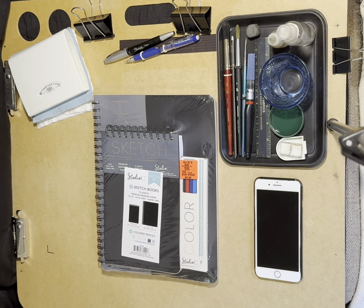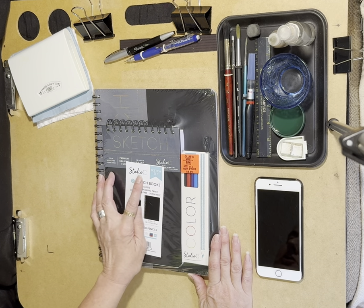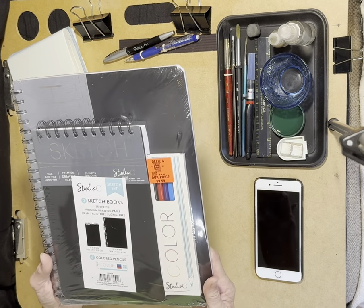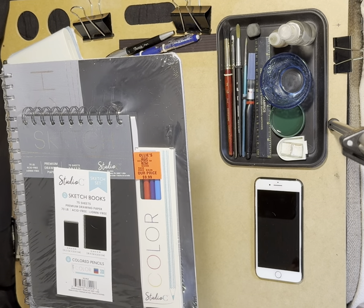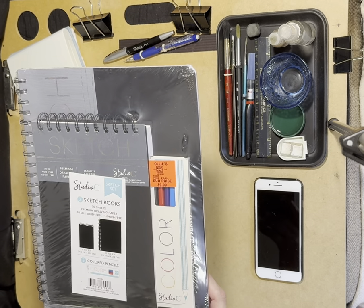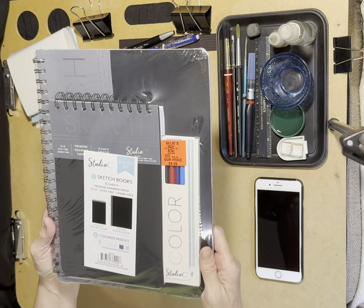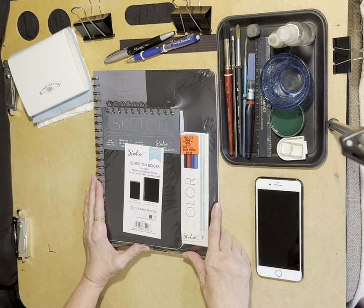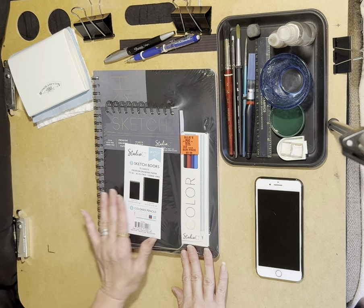Hello and welcome back to the Art Studio Boardwalkers. Today I thought I would review this Studio C two sketchbooks and six colored pencil set that I received a couple of weeks ago from my younger brother. He likes to travel about and anytime he comes upon a small set of sketchbooks or unusual art supplies that he thinks I might like, he gets it and sends it to me. This price he bought it for is nine dollars and 99 cents US dollars.